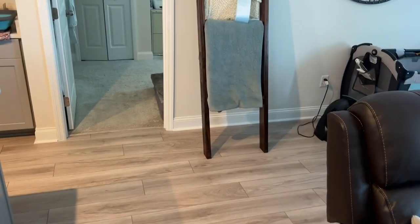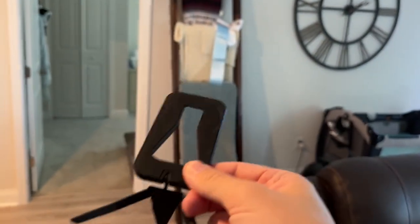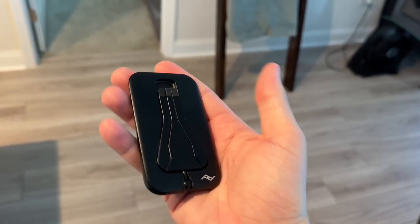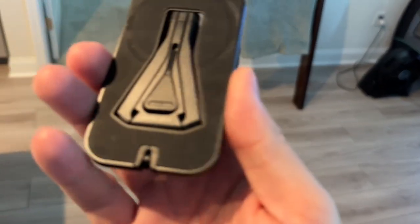By the way, I picked up this Peak Design mobile tripod — it attaches magnetically to your phone and gives you a nice spot to set up a tripod for your phone if you're shooting iPhone video. You fold it up and it goes on the back of your phone. It was like $75 though.